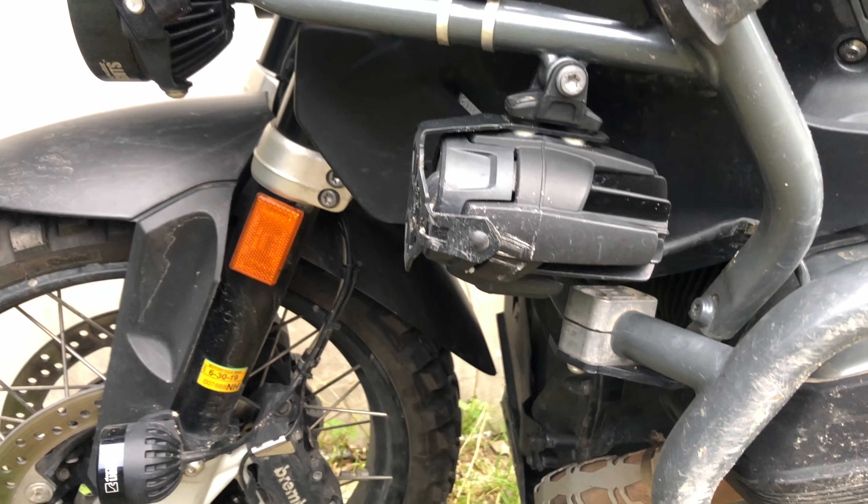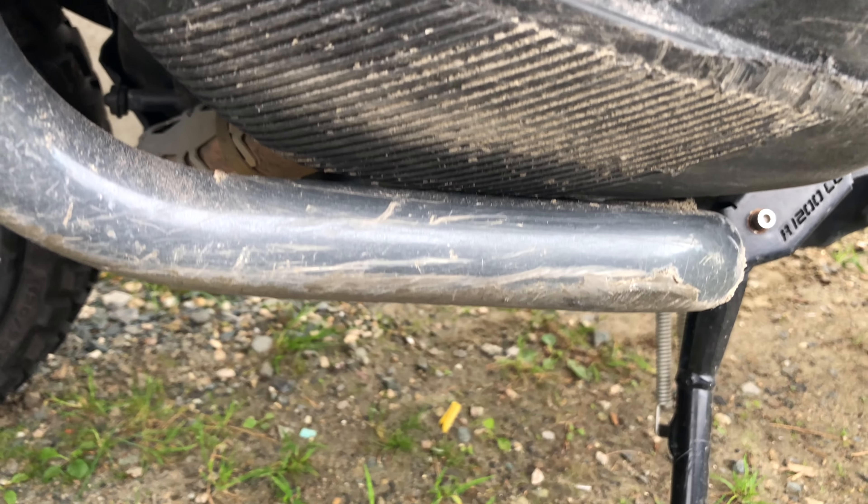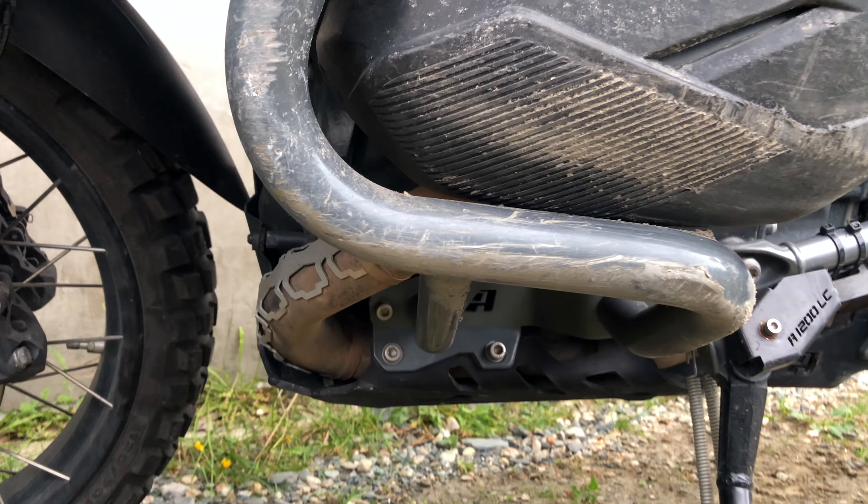If you look at how the All-Rider crash bars did, they're still not actually touching. Can you believe that? They're still not touching the Machine Art Modo handguards — they're barely on it, but they're not at the level I thought they would be. But look at that damage underneath.